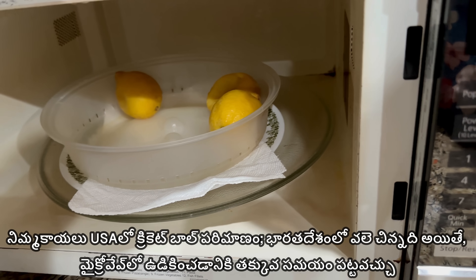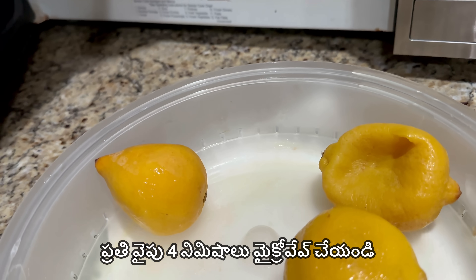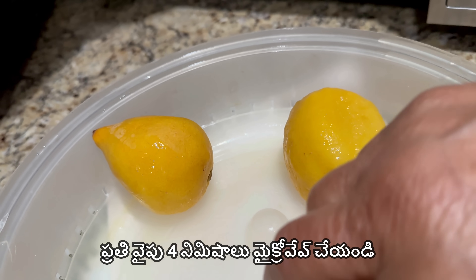The first thing is, you can put two of them in the microwave. I have about 4 minutes on the timer.